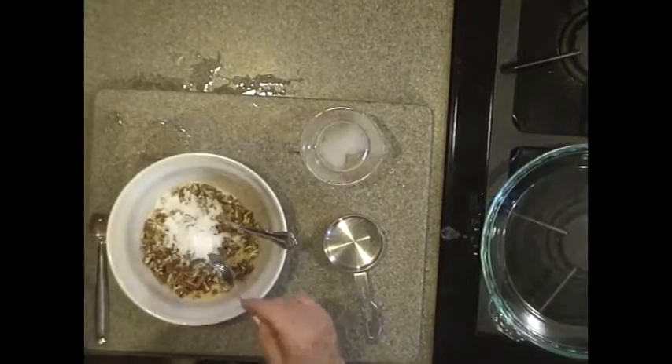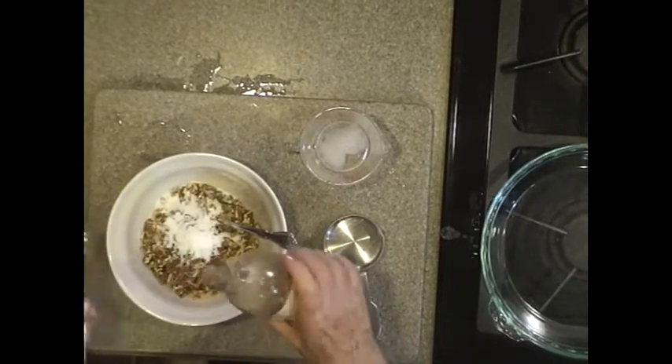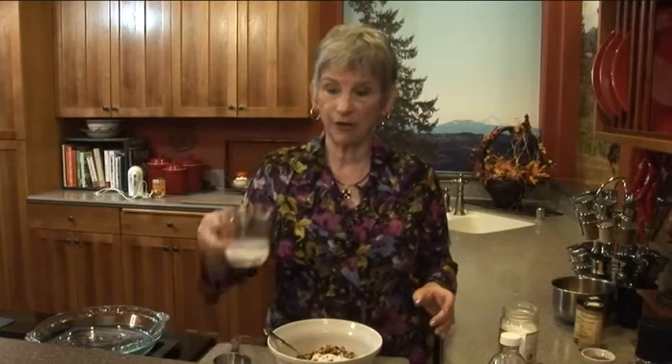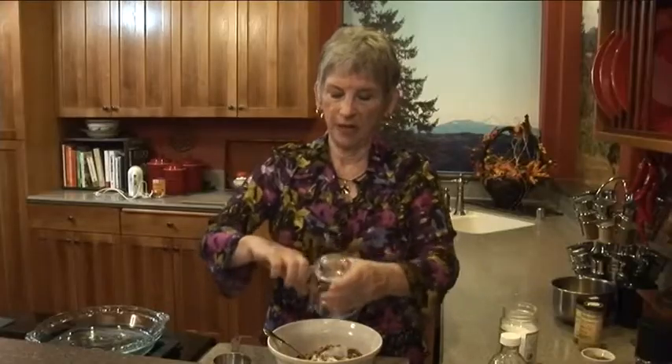I'm going to use a tablespoon of stevia sweetener, a teaspoon of vanilla, and a quarter cup of melted coconut oil. It's a quarter of a cup and I just put it in the microwave a little while and got it softened up. There's still some lumps but it'll all stir in.